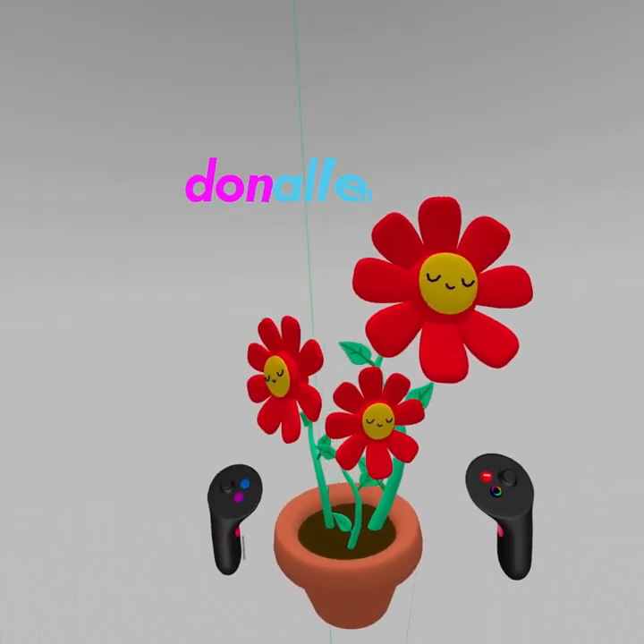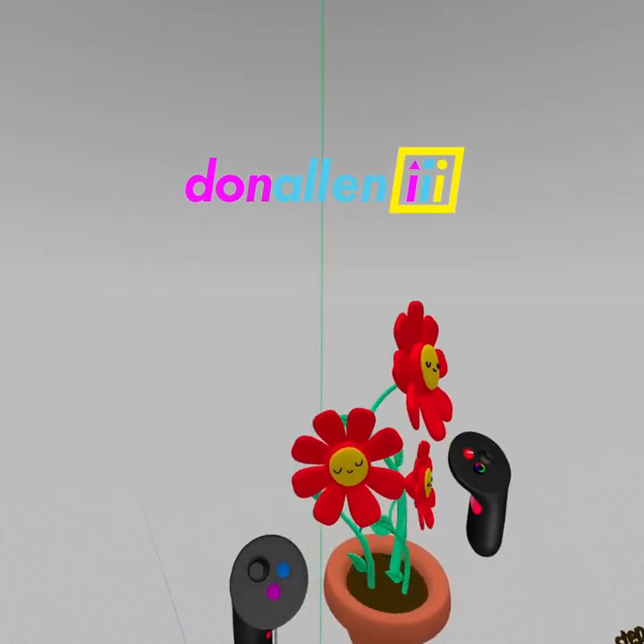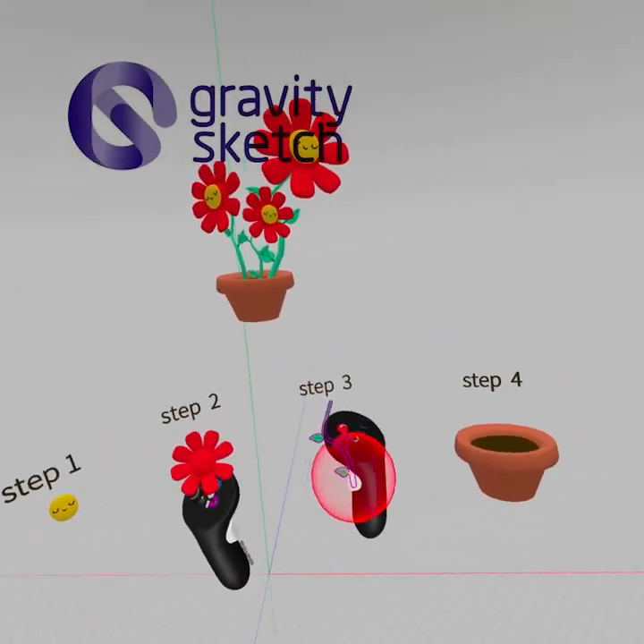Welcome to Creativity with Donny Allen 3rd live. Today I'm going to show you how to sculpt this inside of Gravity Sketch in just four easy steps.